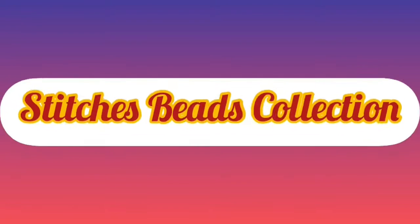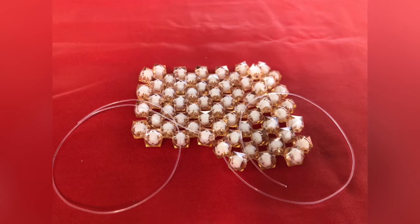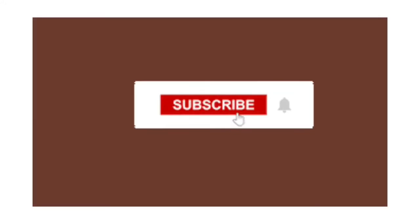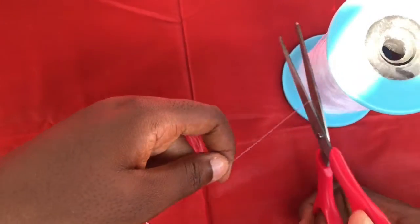Hey lovely people, welcome back once again to another episode of Stitches with Collection. Today I'm going to share with you how to make the easiest DIY beaded mat. Before we start, make sure you subscribe to my channel and hit the bell button. Let's get started — so you cut your fish line.